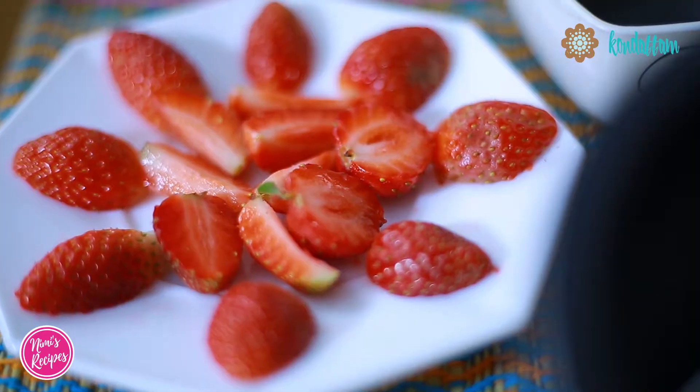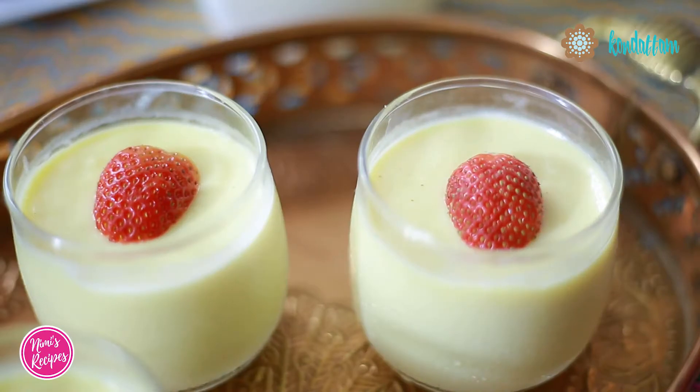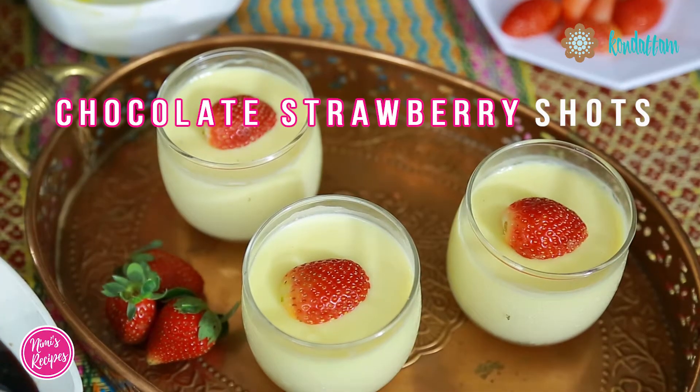Hello everyone! Today's recipe is Chocolate Strawberry Shots. So let's move on to the ingredients.